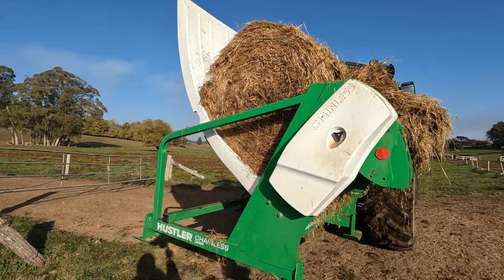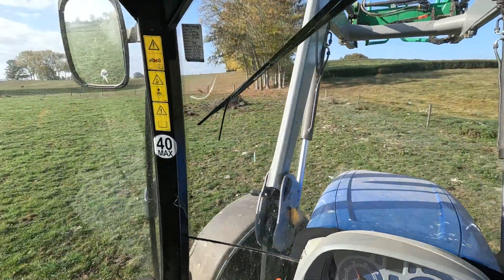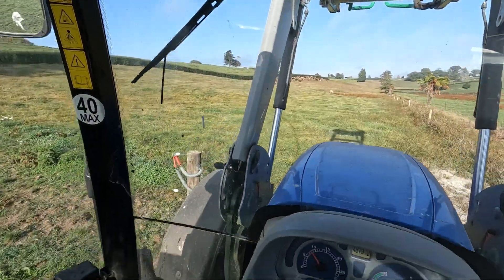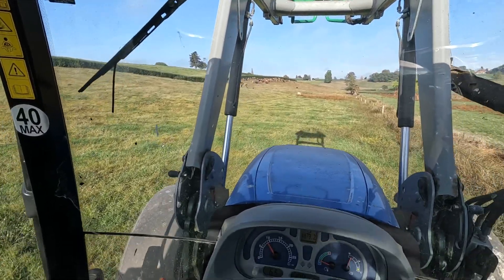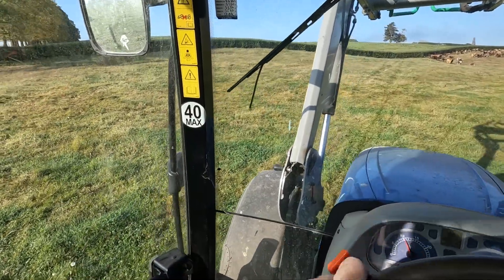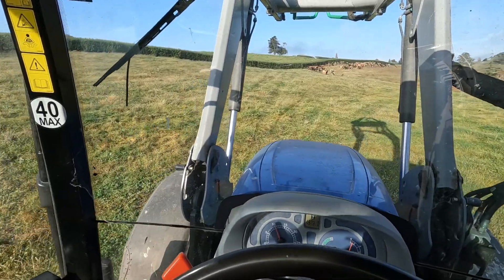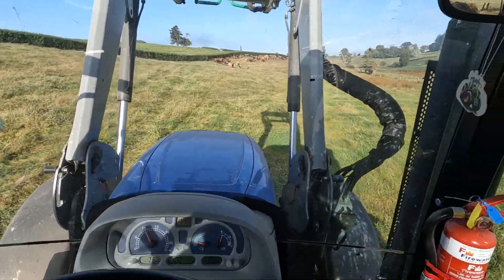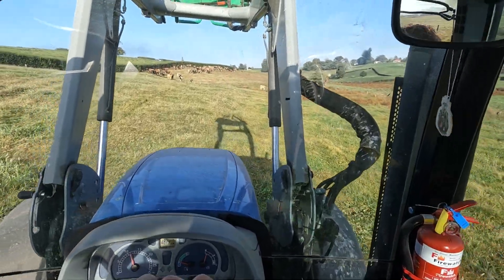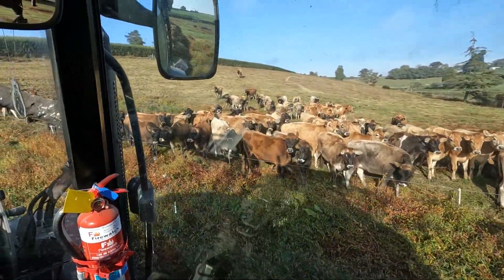Going to feed the heifers while I'm at it - I've still got one pile of old hedge that we pulled out that I need to clean up, hopefully next week. Here are the heifers - this area has been saved for probably well over a month, a bit of bristle grass for them to chew on and a little bit of clover. They're happy and they're looking real good.